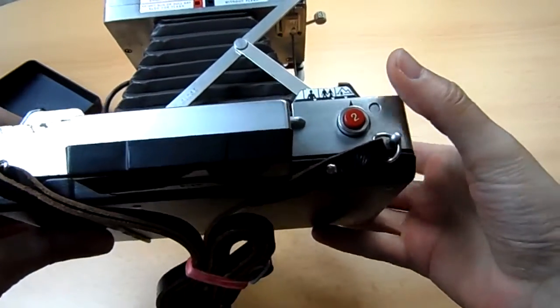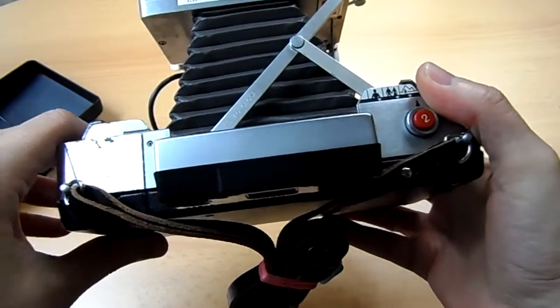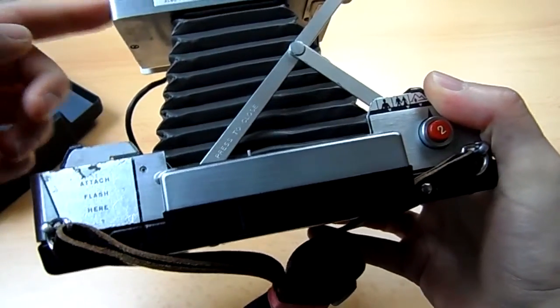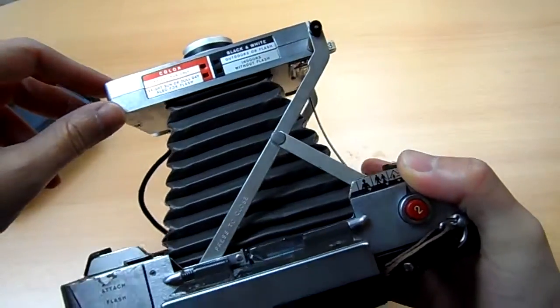There you are — you should hear two clicks. It's a bit dark in here; the brighter it is, the faster the clicks.